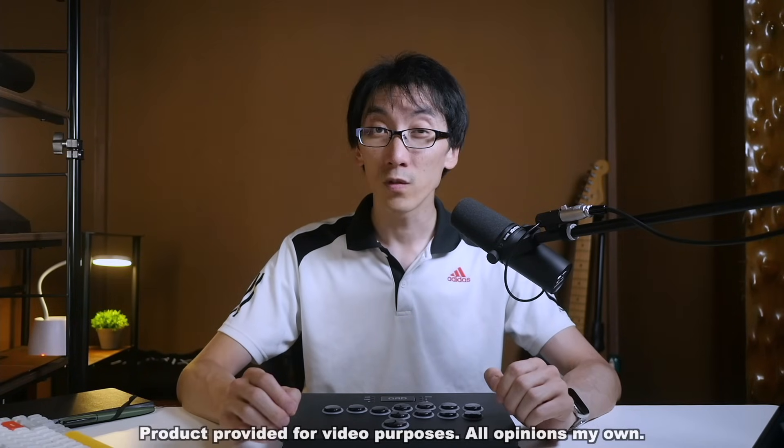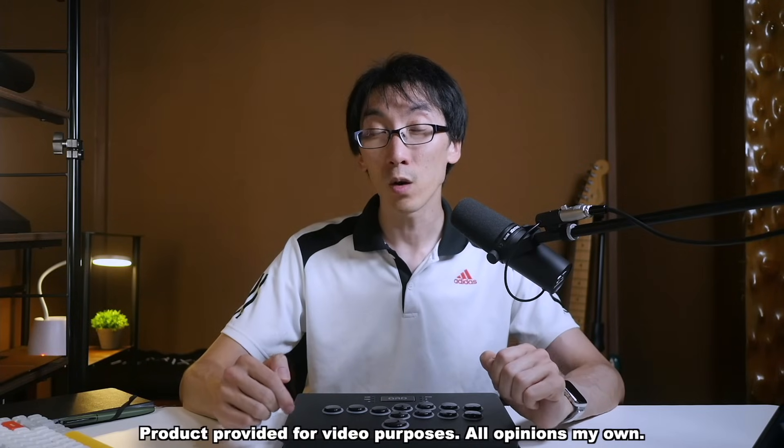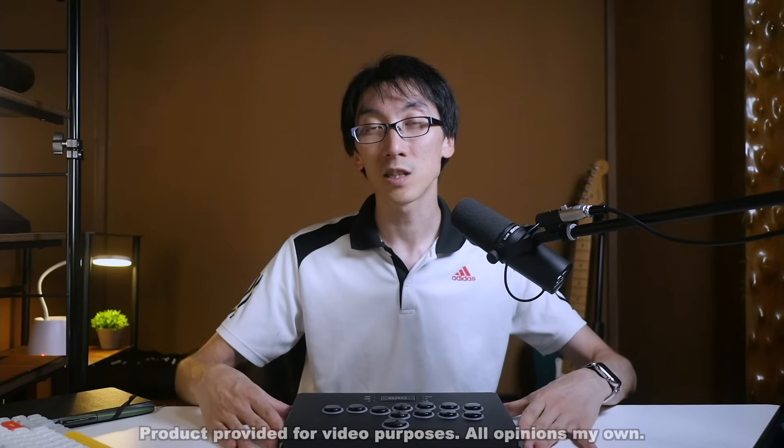Just want to point out this controller was sent to me free of charge for purposes of making this video. I don't have to send it back at the end. I wasn't instructed to say anything specific about it, and all opinions are my own.